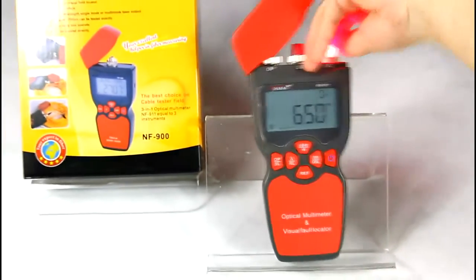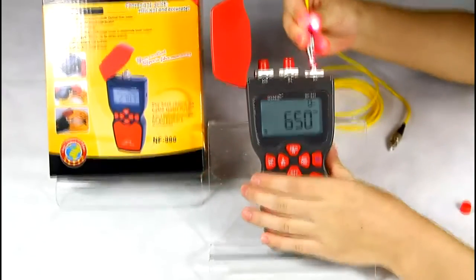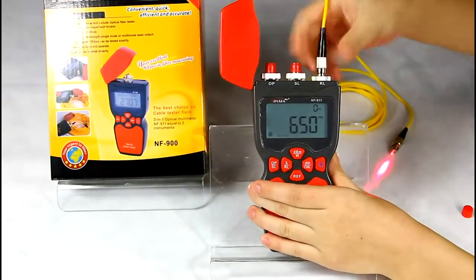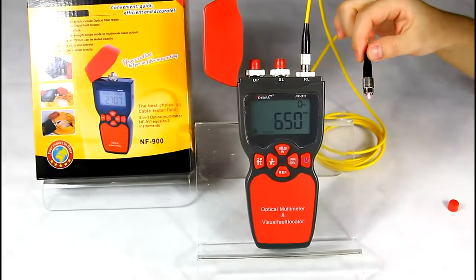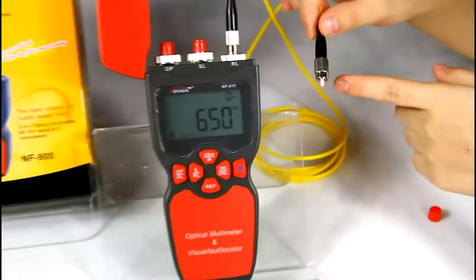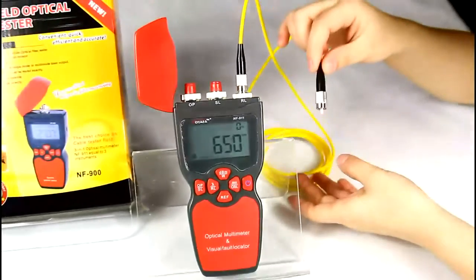Now connect a fiber cable to the RL connector. The red light is sent out from the device. As you can see, the red light is visible from the other end of the fiber cable. That means this is a good fiber cable.